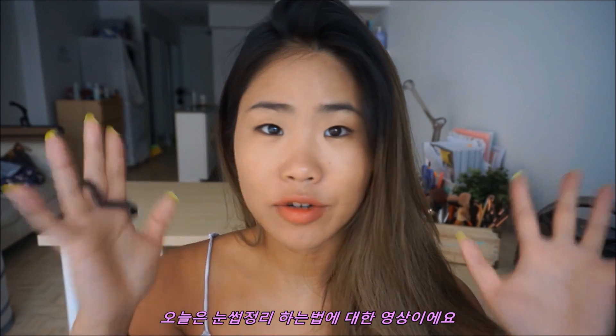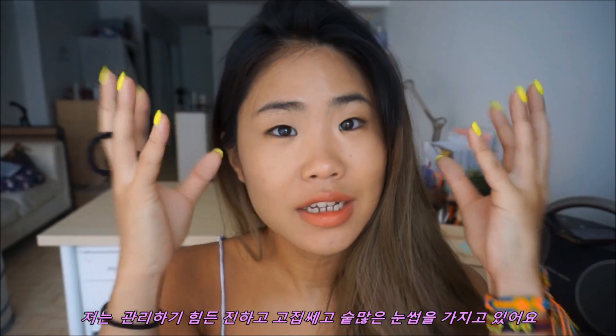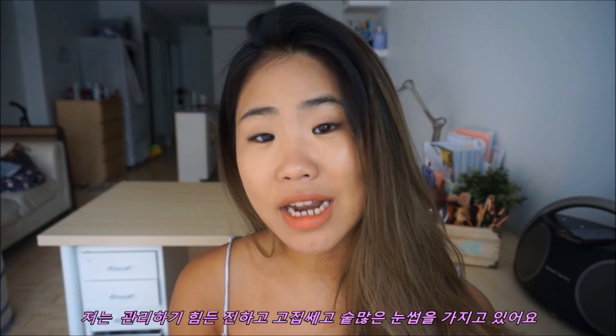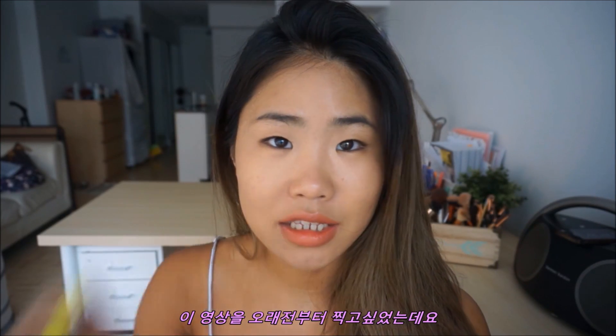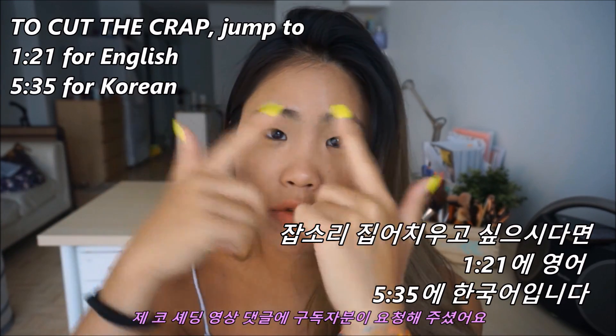Today's video is about trimming my eyebrows. I have really dark, stubborn, thick eyebrows that are just hard to manage. I've been wanting to film this video for a long time. This video was actually requested in the comment section of my nose contour video.